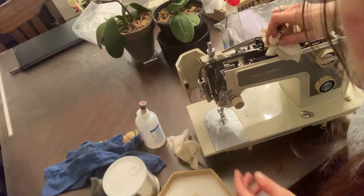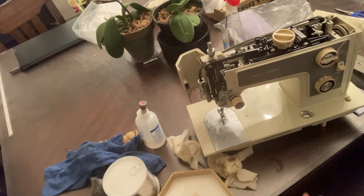Pardon me while I go check on my fish — it's in an air fryer, I don't want to burn it.